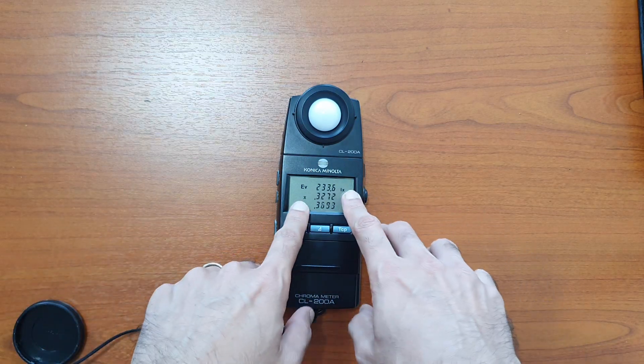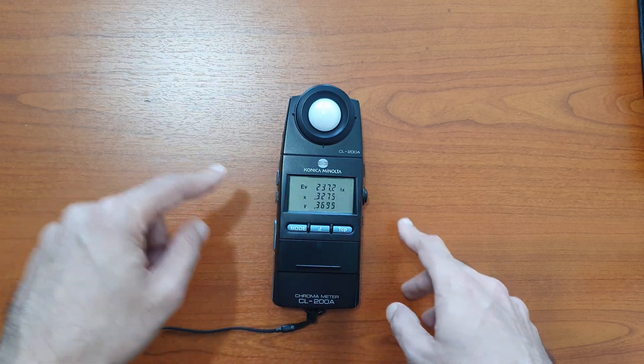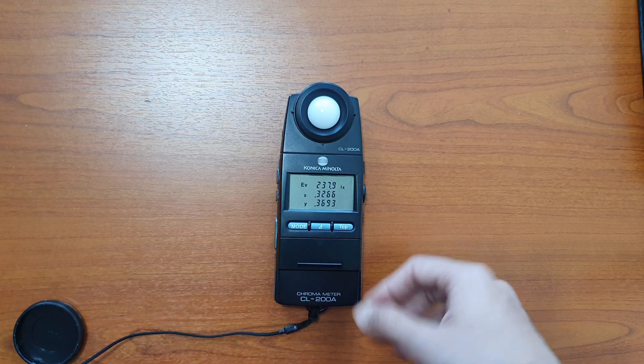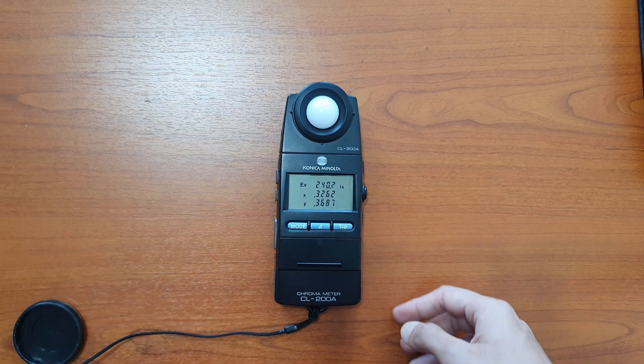The top measurement on the display shows you the lux value — EV is the lux. If you'd like to stop the measurement, just press the hold button. It will freeze the measurement, and when you release hold, measurement will continue again.